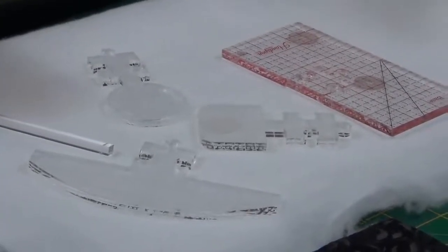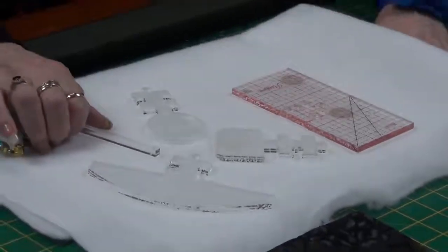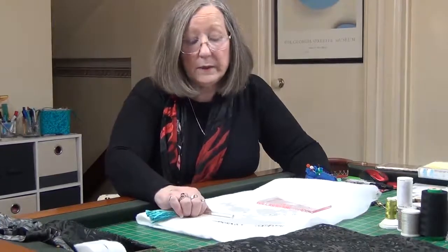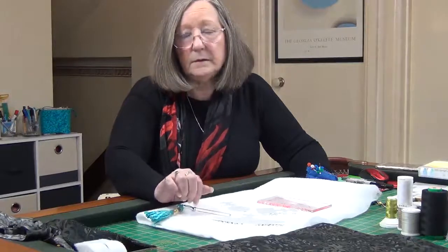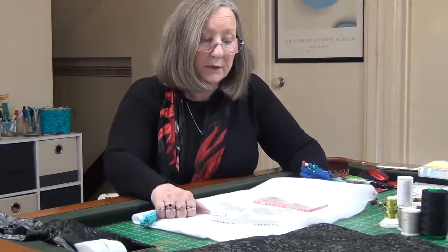Seemingly most people's hand span is between six and a half and seven and a half inches, so it should fit all hands. As the pre-launch special, we're going to be offering these at $76 US, which is around $100 Australian. We're going to take pre-orders and expect delivery in about four to five weeks. That's going to include postage and shipping, so no matter where you are there's no extra cost. They may go up a little bit after that and we may need to add postage down the track, but for now postage is included.